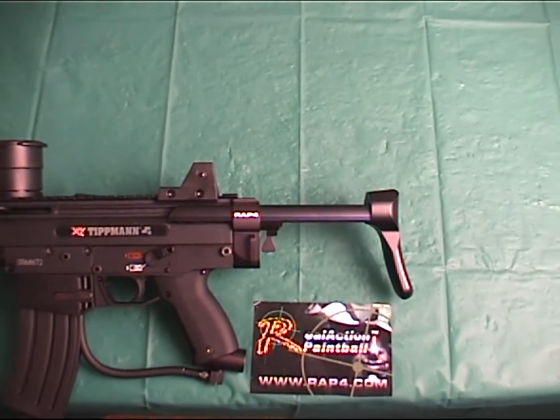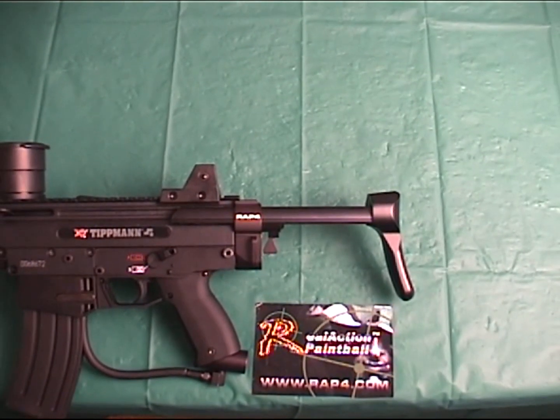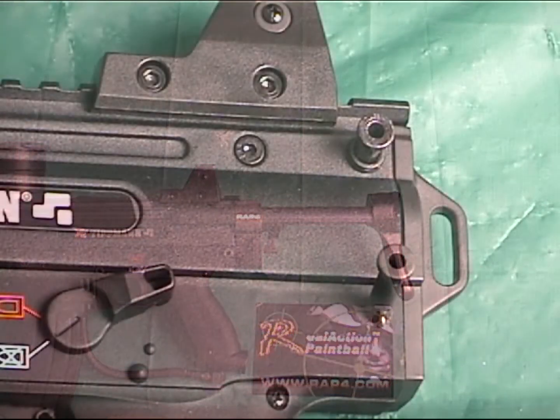The retractable buttstock is made of 100% milled metal, so it has that solid look and feel and is made for the roughest of scenario terrain and environments.